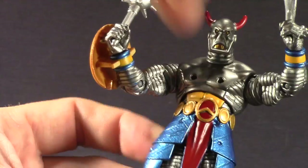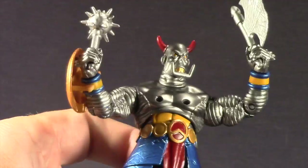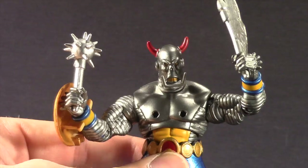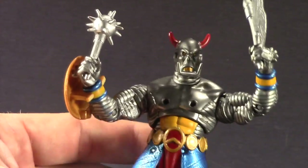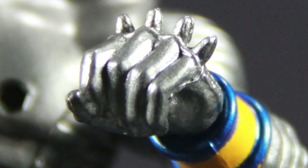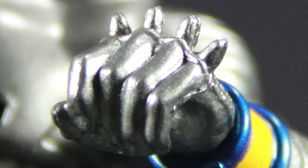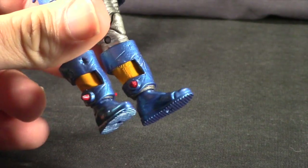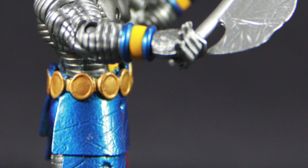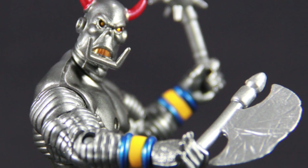He's also got a separate piece around his waist. It's not really removable, but it is a separate piece from the figure, so it prohibits the movement of the legs somewhat. On his fists, he's got spikes on both fists, which are nice. And he's got spikes on the bottom of his boots, which look good. I really like the blue metallic paint that mixes with the silver, and then the yellows and reds on his costume. The overall look of the figure is really cool.